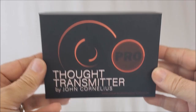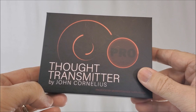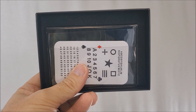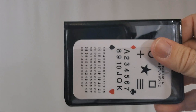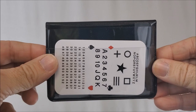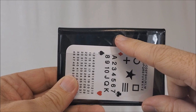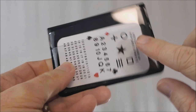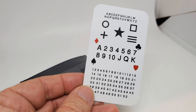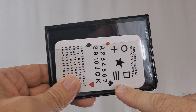So let's say you pay your $40 to hocus-pocus.com — what are you going to get? You're going to get this nice hard-shelled box that says 'Thought Transmitter Pro by John Cornelius.' Inside the box you're going to get the wallet and one of these cards is going to have the download code. I'm going to show you the whole wallet so you can see everything. You're getting this matte black vinyl wallet. On the front side there are two pockets — a pocket in back and a pocket right here. I have this little number card here in the frontmost pocket, and yes, you do get this card. You get every card you see inside this wallet.